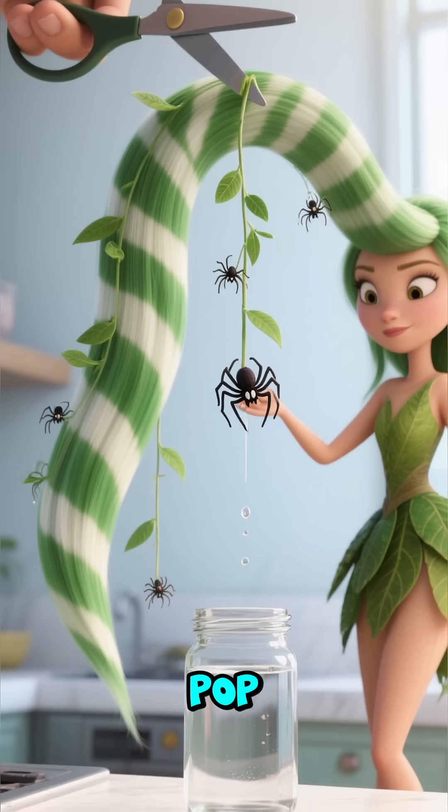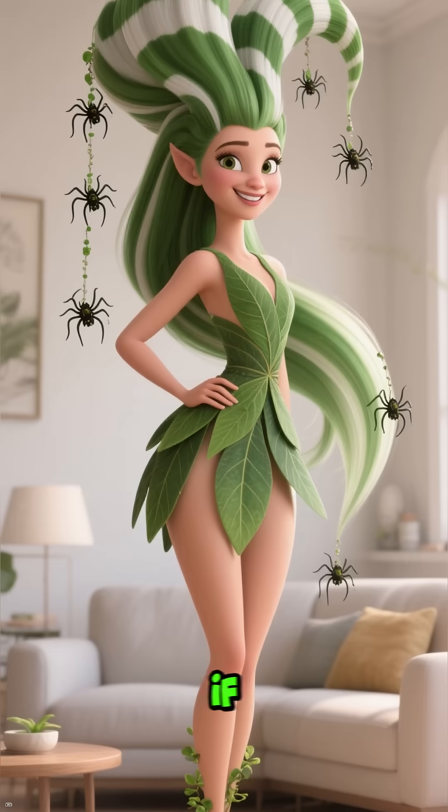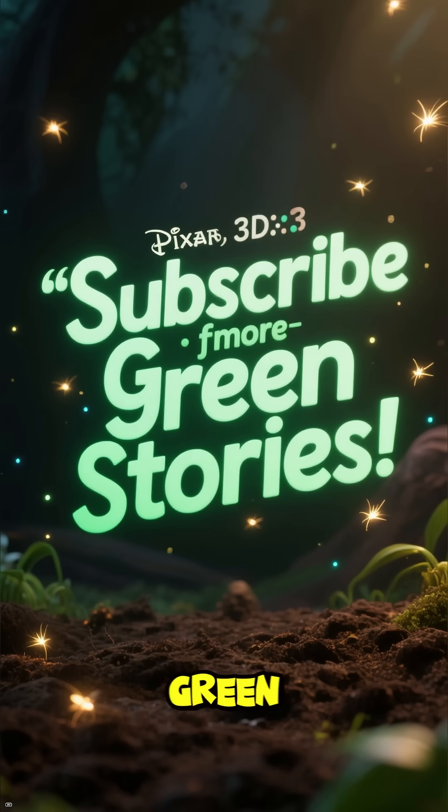Snip my babies, pop them in water — boom, new plants free of charge. So if you like low effort and high style, I'm your plant. Subscribe for more green stories.